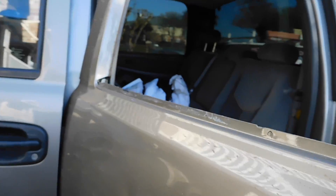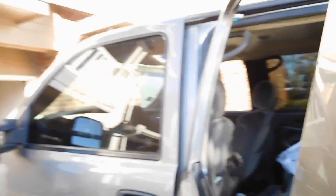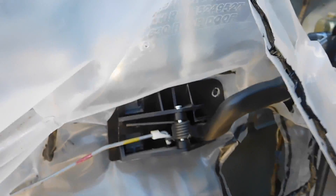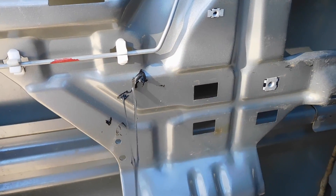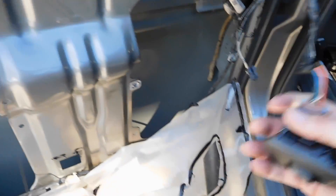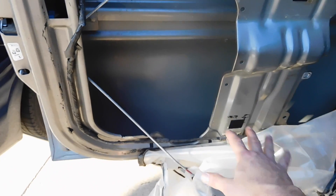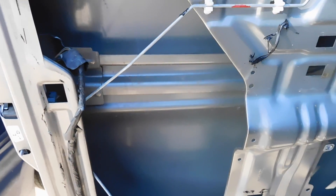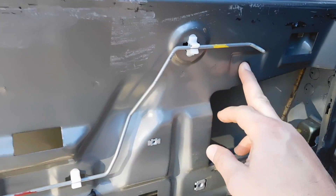Once that's out, you can slide the window out fairly easily. Now we've got it all nice and clean. You can see here's the inner door panel. I'm going to take this off. Once you've made room, you can actually slide your window regulator in. It's actually 72 degrees here in February, which is nice.